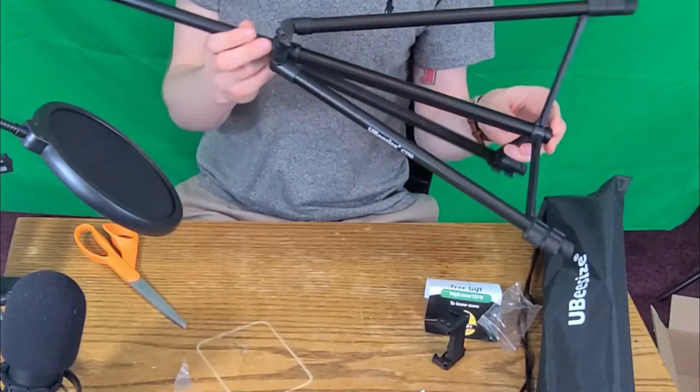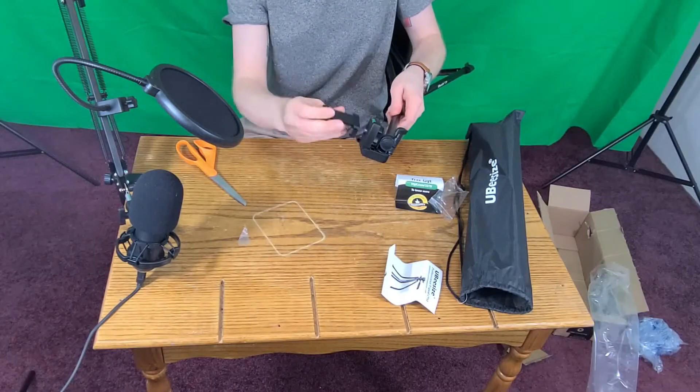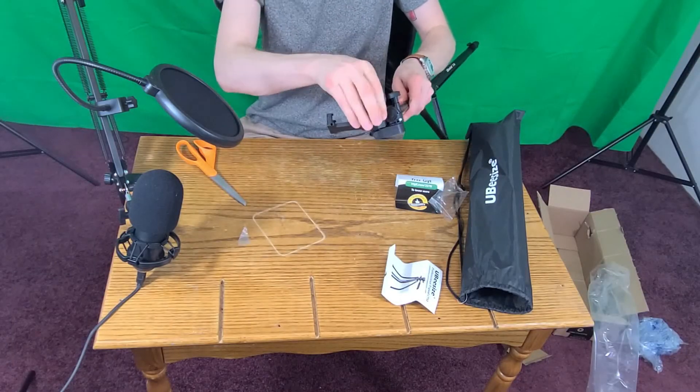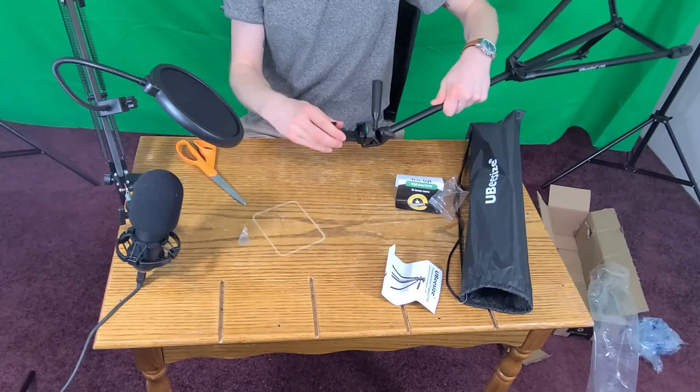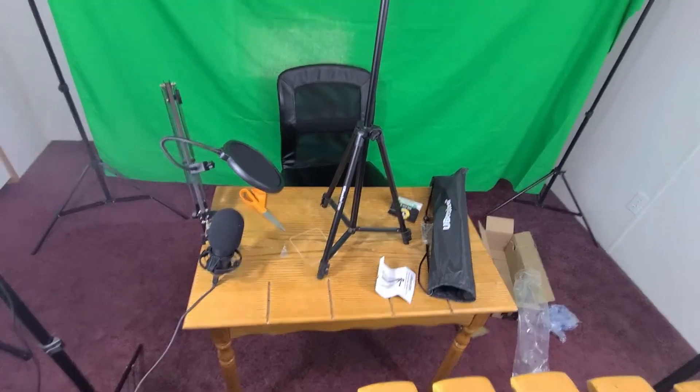I also want to kind of test out if voiceover is a better method of communication than just me unboxing it while talking throughout the video. I kind of like doing a voiceover — it's kind of cool.